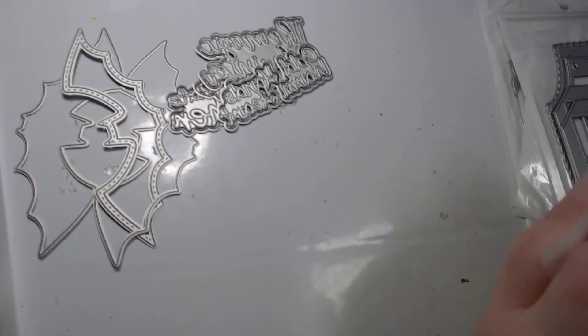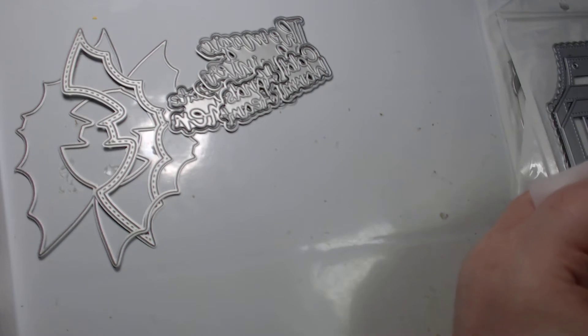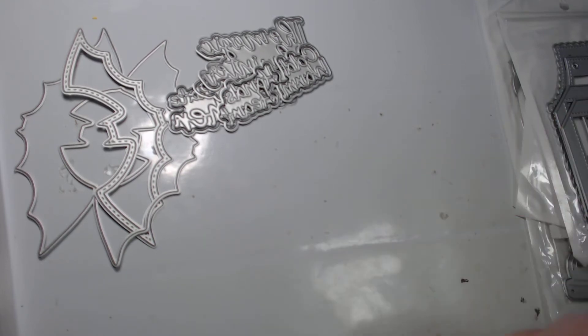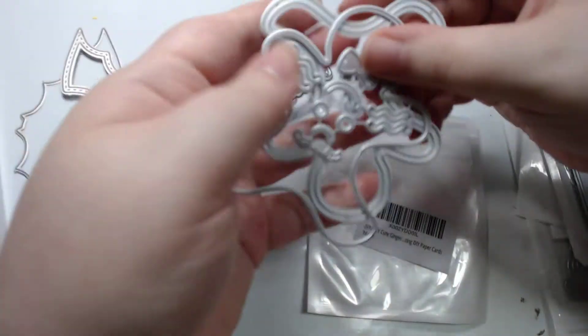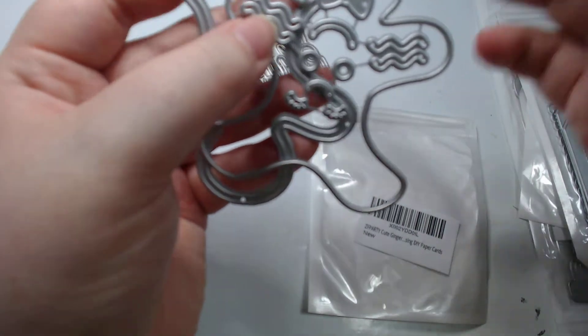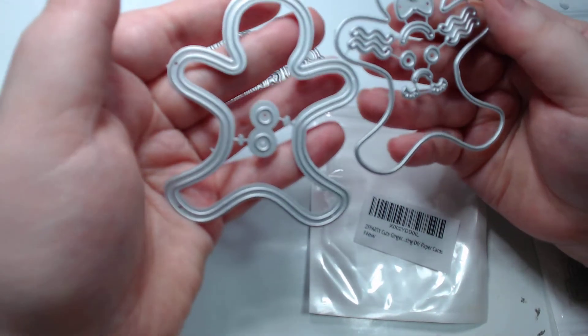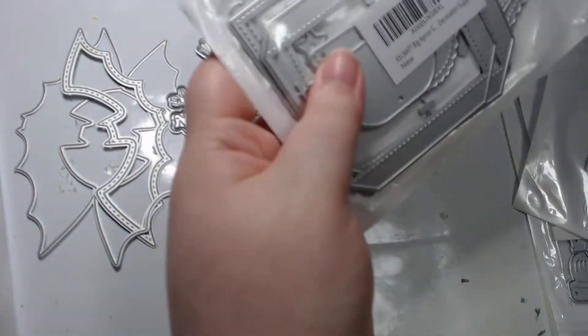I also have a Halloween one coming but it didn't arrive in this shipment. It's the ZF Party Halloween shadow words - "Fall is My Favorite" and "Tis the Season to be Spooky." I also got the ZF Party cute gingerbread shaker - I think just having the gingerbread shape is going to be awesome.